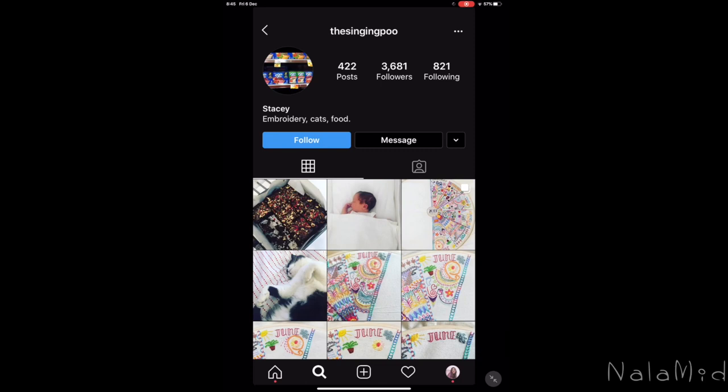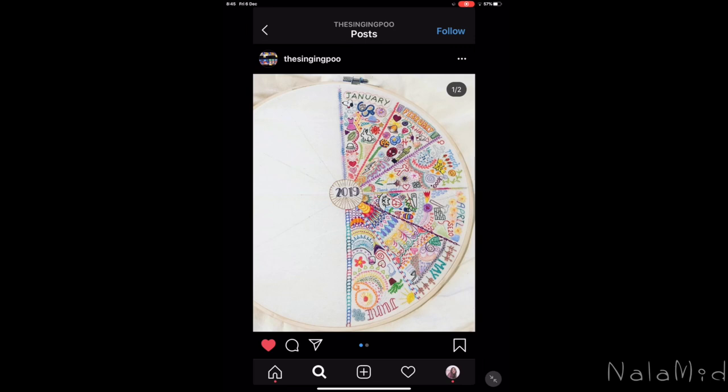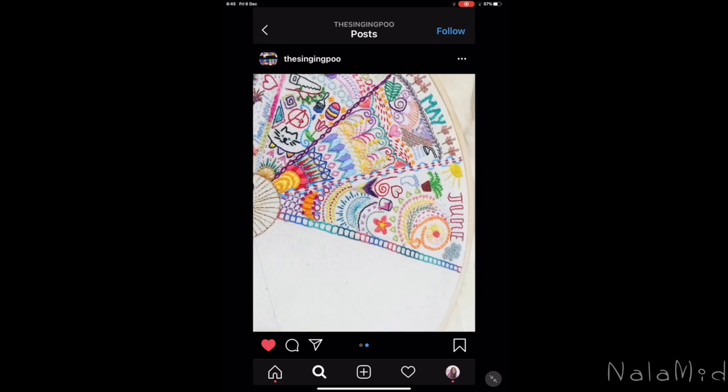I came across the Singing Boo account, and this picture of her work amazed me. It is a delicate embroidery work where she stitches her month's highlights — isn't it amazing? From the colors to the way she uses the thread, it just made me fall in love with it.